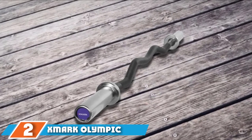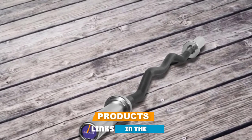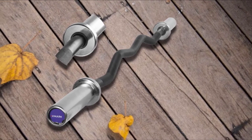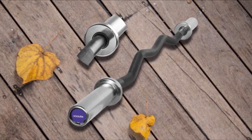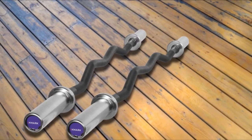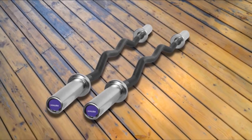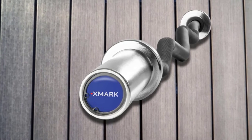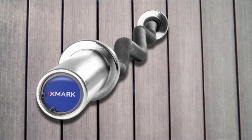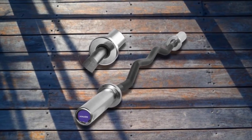Moving on to number two, the Exmark Olympic EZ Curl Bar. If you're in the habit of curling around 400 pounds, we salute you, and this is the bar for you. With a 400-pound max load capacity, the Olympic EZ Curl Bar from Exmark is easily the strongest weightlifting curl bar we've seen. You're not likely to be doing 375-pound skull crushers anytime soon — unless you want to take the movement name literally — but the added capacity makes this a much more versatile bar. If you're building a home gym but lack space, this 48-inch curl bar is smaller than most straight bars but can handle the heavy weights you'd be using for deadlifts. The flat gripping area near the collars is perfect for deadlifting or close-grip bench presses.